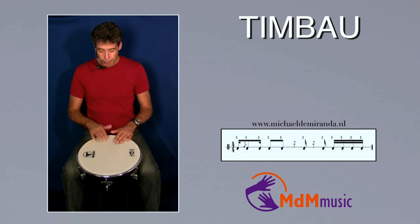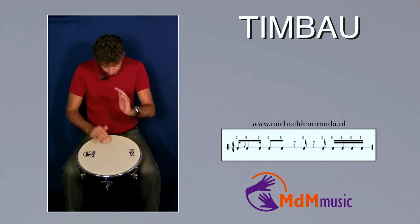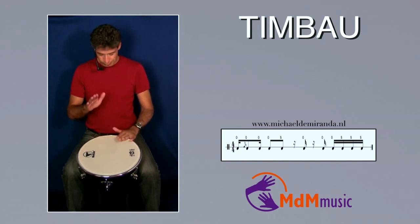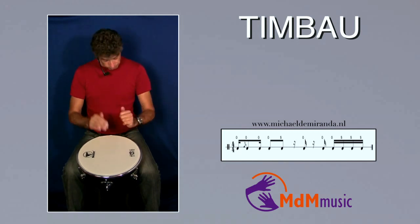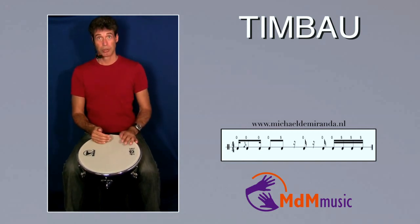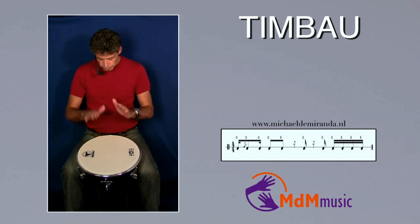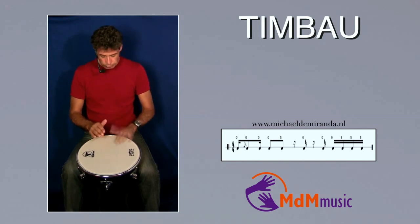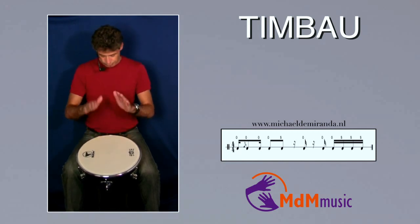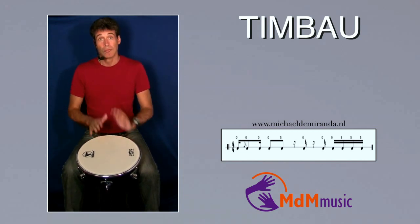One, two, three, four. And then it starts all over again. Let's play it in a slow tempo. One, two, three, four. One, two, three, four.